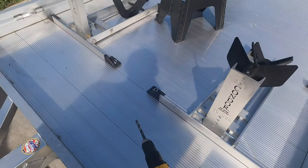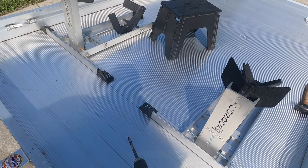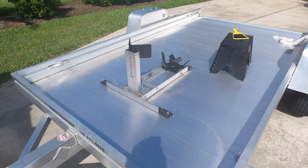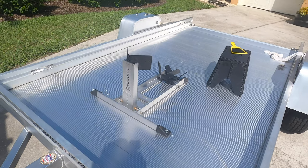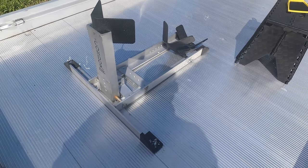Now the only thing left is I've got both of them on — I can take one off and center the other chock in case I just want to haul one bike, and drill two more holes. I have the chock centered on the trailer now and I've drilled the holes, and the only thing we have to do here is clean up.